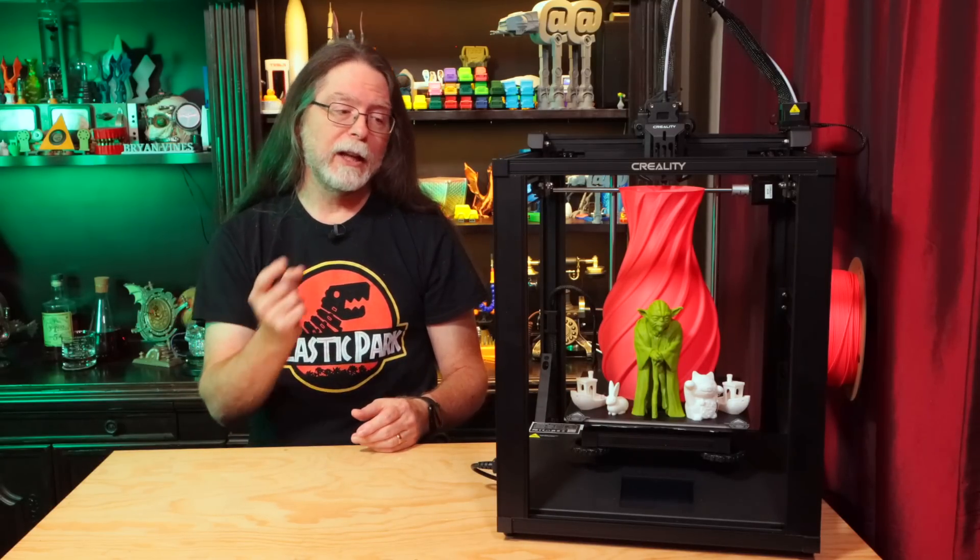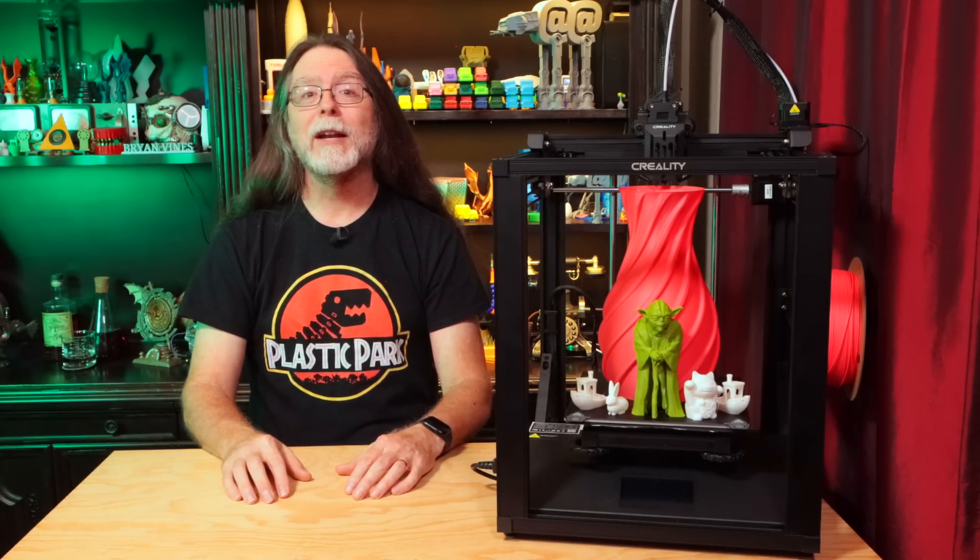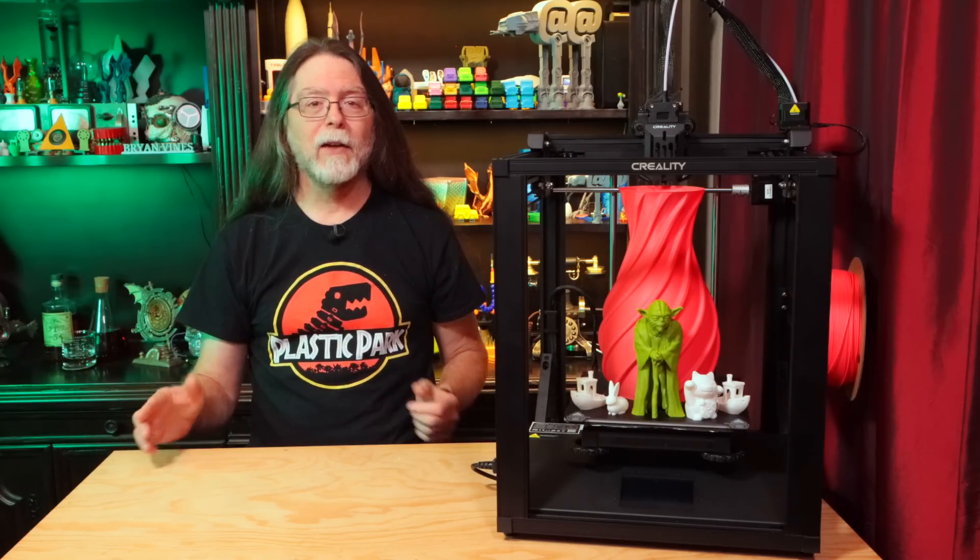Thanks again to Creality for sending this over so I could show it to you. Well, 3D printing friends, that's about all the time we have for this episode. And now that we're at the end, let's go print something cool. Thanks for being one of the super awesome people who sticks around all the way to the end, and thanks for all the likes, comments, and shares. An especially big thanks to those who directly support what I do — you're all wonderful and I really appreciate it. If you liked this episode, a thumbs up would be great. If you'd like to help support the channel, check the description. And if you haven't already subscribed, please do — it's absolutely free and an excellent way to help keep me making these videos. Thanks again, and I'll see you next time here on the BV3D channel.